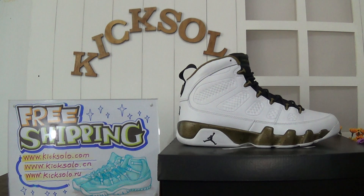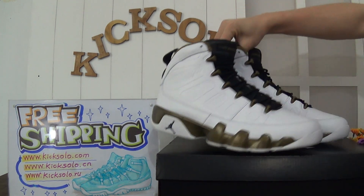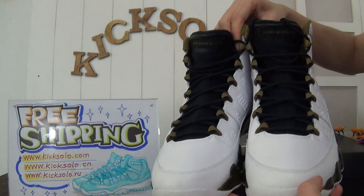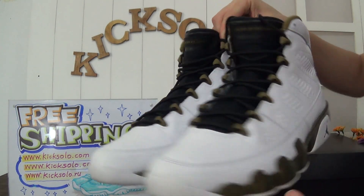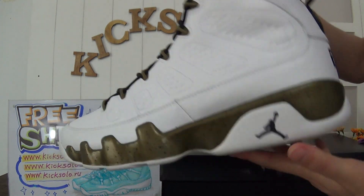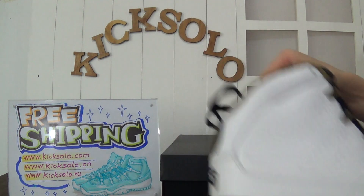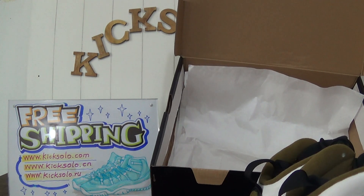Now I will show you the full pair of shoes together. Look at the front, then check the other side with the Jumpman logo, and at the back you can see the number 23. Here is the bottom view. This is the shoe box — black, with white paper inside.